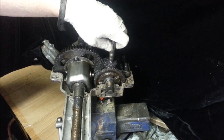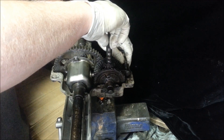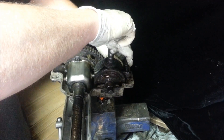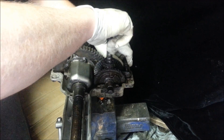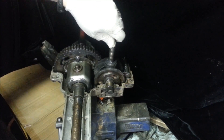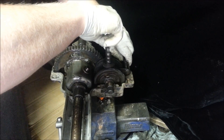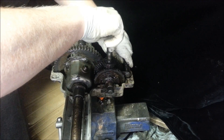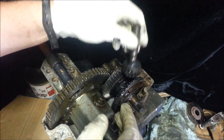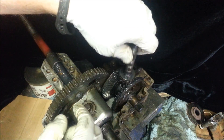So, right now it's in neutral. I'll rotate this clockwise the whole time. We will shift it into probably reverse — no, that's forward. So, this is forward. You'll notice that the main gear is turning and the wheels are spinning. I'm turning this the same way. Forward. Reverse. This just drives both of these gears at the same time, one in forward and one in reverse.